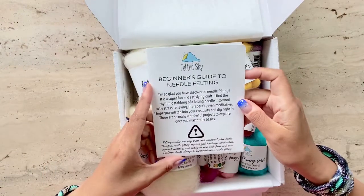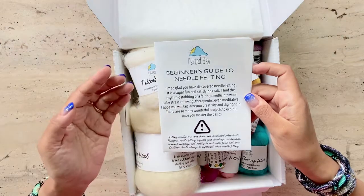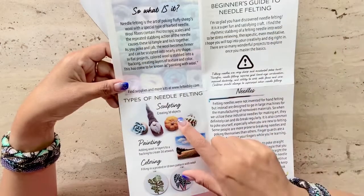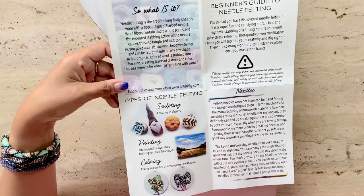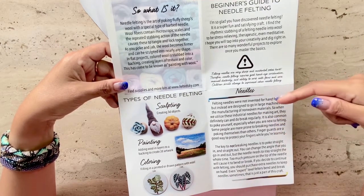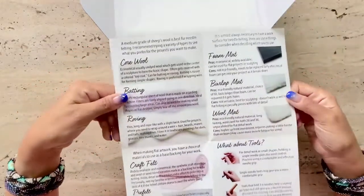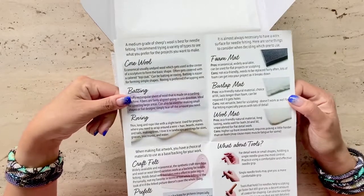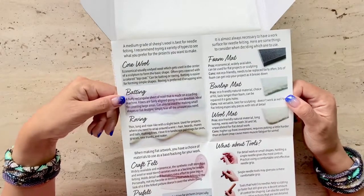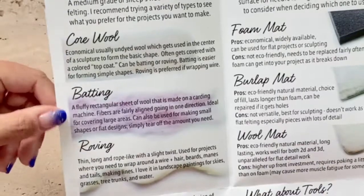Then it has a beginner's guide to needle felting where it introduces what needle felting is. The guide also runs us through the different kinds of needles, essentially called triangle needles, and a list of the materials typically used while needle felting. Needle felting requires core wool, batting, and roving.